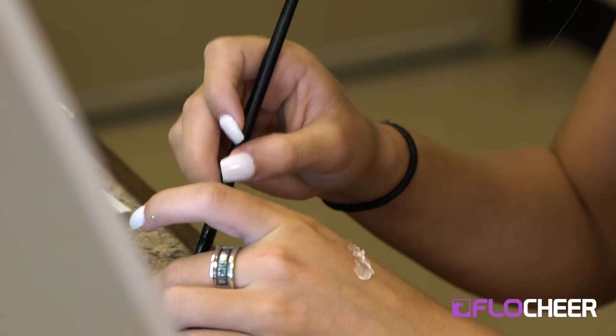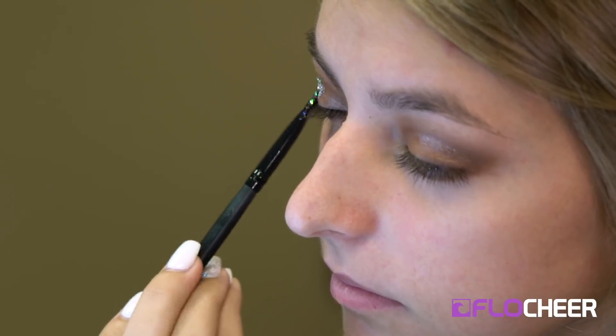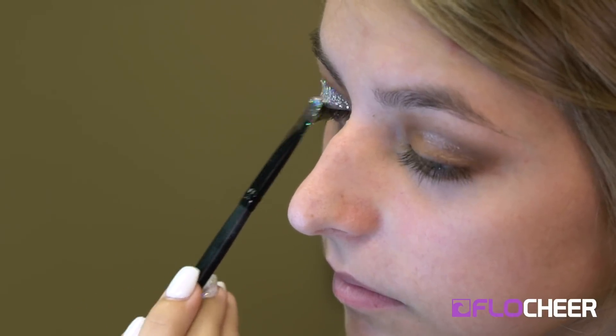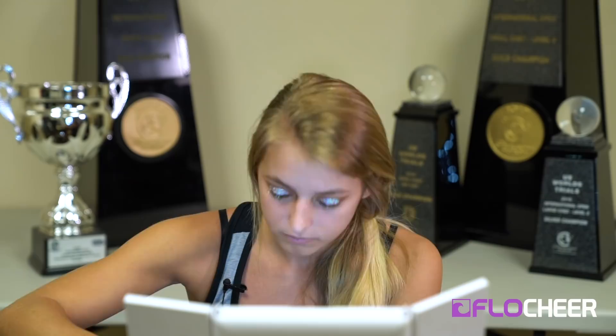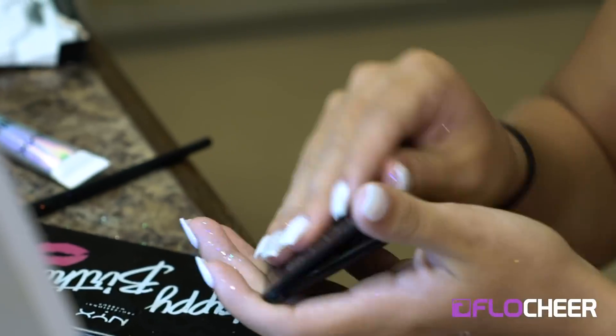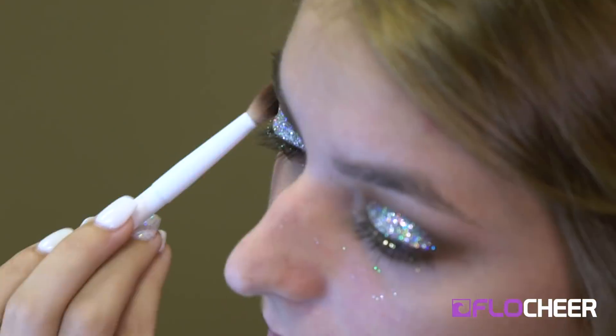The glitter is the most important part because basically everything else doesn't matter — it just covers it all and makes you look like you know what you're doing. Then I'll just brush off all the fallout from the glitter because it gets everywhere. After the glitter's on you get a better idea of what you want the outside to look like, so I'll probably go back in with the dark brown a little bit to deepen the crease, and then that'll be it for the actual eye.